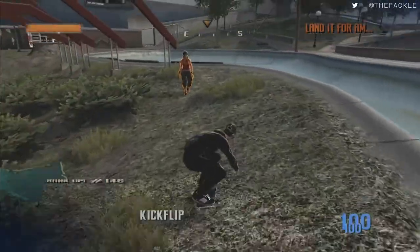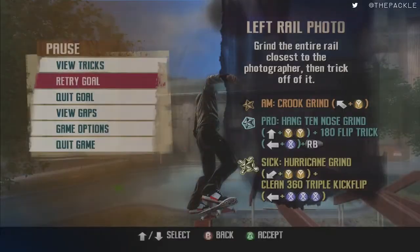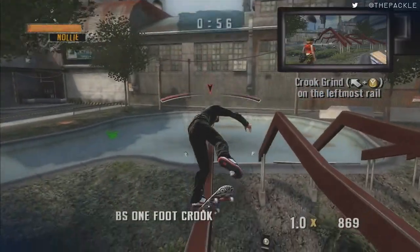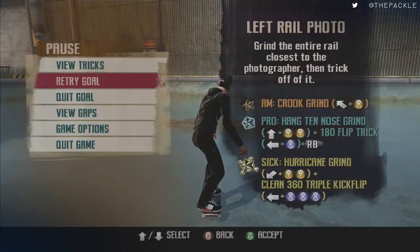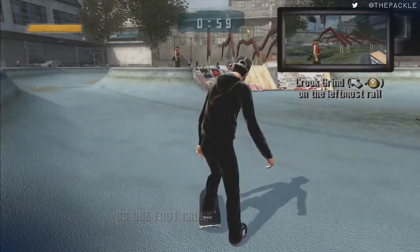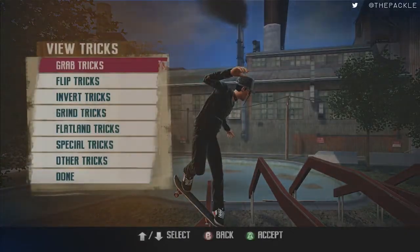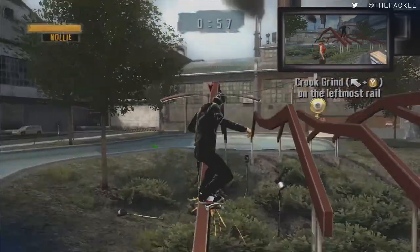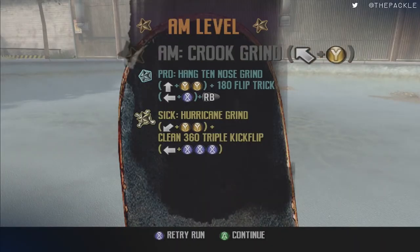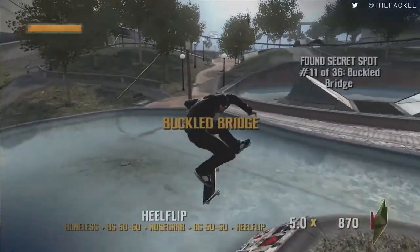This counts for crooked grind and over-crooked grind. If you get a crooked grind that's fine, or if you get an over-crooked, that's fine too. One foot crook apparently doesn't count — interesting. Either over-crooked or crooked will count. Then turn around, grab this spot challenge, and this secret spot. Jump over here and talk to this guy — another preset combo.